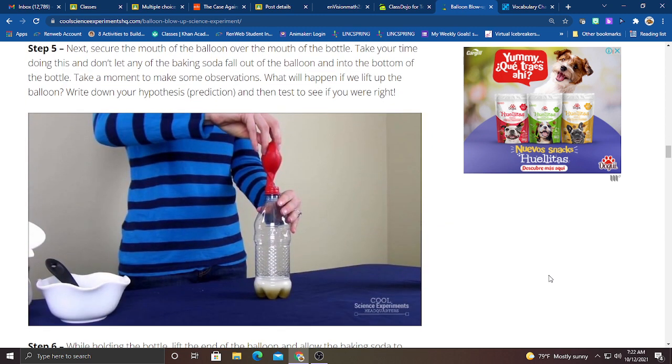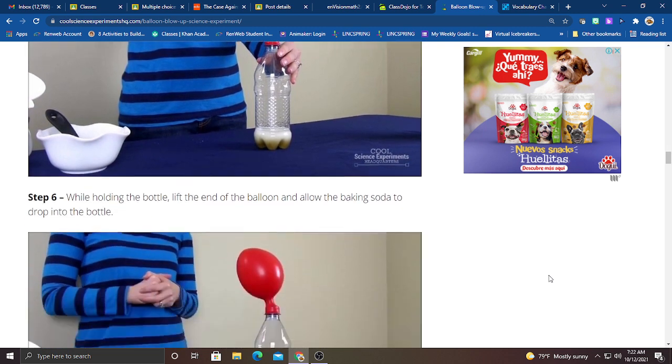Step five: next, secure the mouth of the balloon over the mouth of the bottle. Take your time doing this and don't let any of the baking soda fall out of the balloon and into the bottom of the bottle. So, take a moment to make some observations. What will happen if we lift up the balloon? Write down your hypothesis and then let's test to see if you were right.